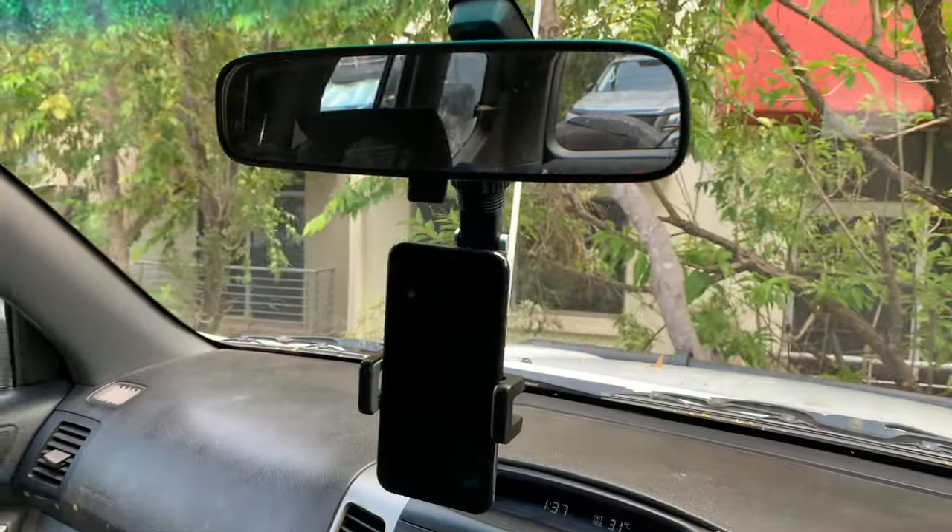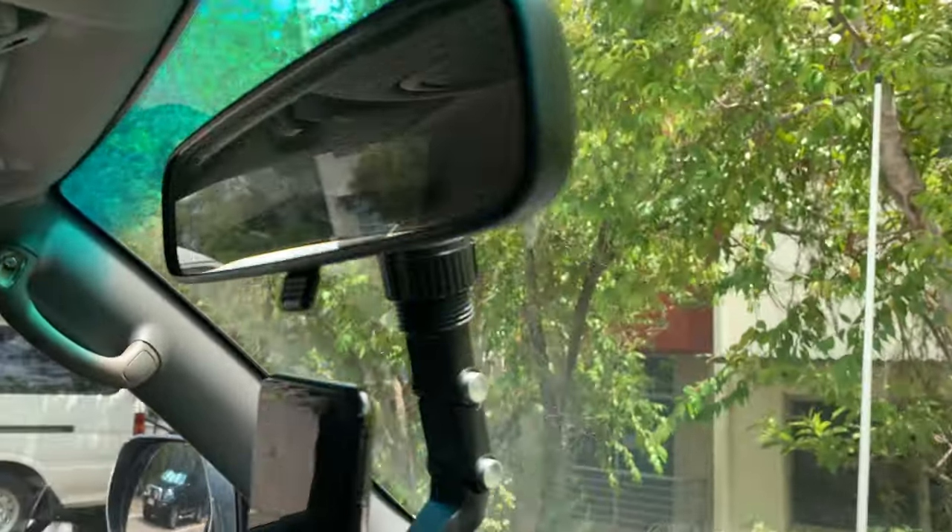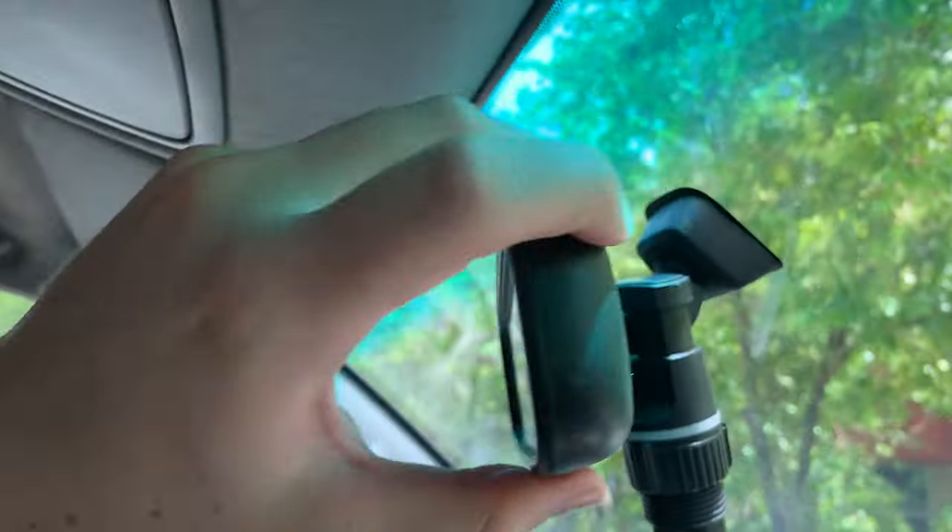G'day guys, it's Luke here, and in this video I'm here to talk about our rear vision mirror phone holder, which you can see here. I've currently got it set up on my Prado, and you can see it's a pretty simple system.